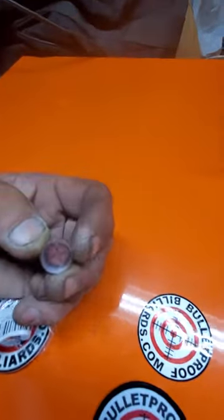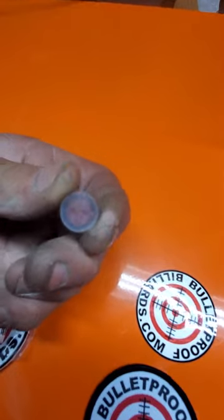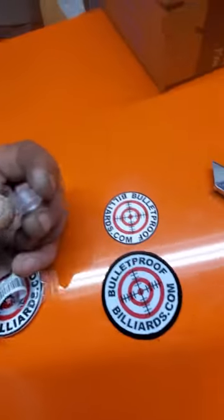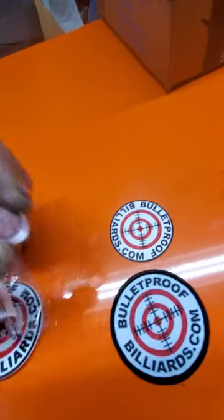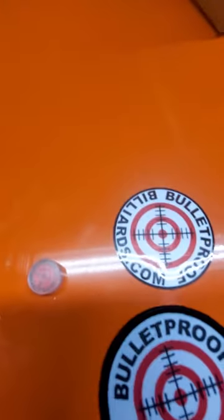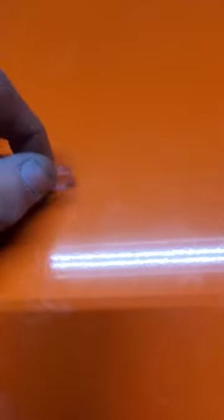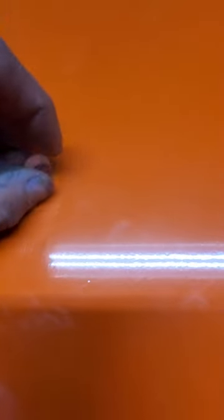I've used this tip for a while. I accidentally knocked mine off my stick and misplaced it, so I ordered another one. Fantastic tip — very hard, made of plastic, just phenomenal. I highly recommend it. It's a great tip. You do have to put it on and get it shaped, and then after that you're all set to go.